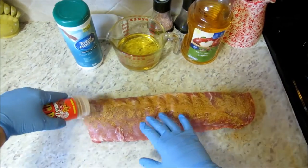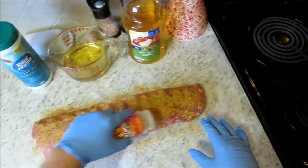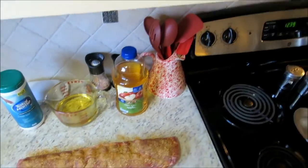I've got my ribs sitting on wax paper so I don't contaminate my kitchen countertop. We'll just press that rub in real good and we're ready to get started.